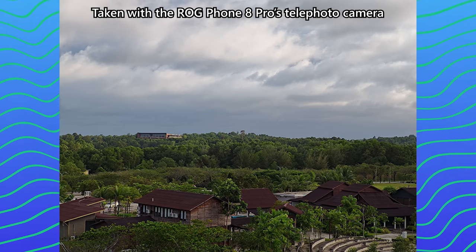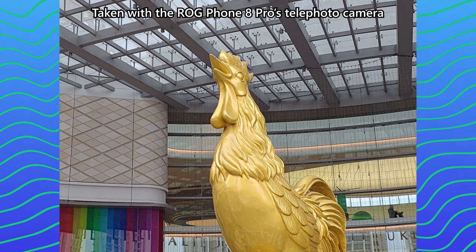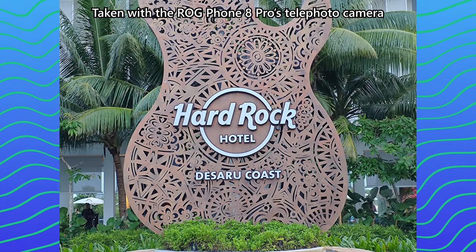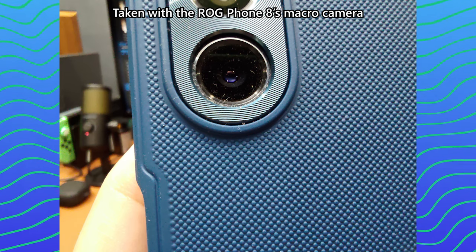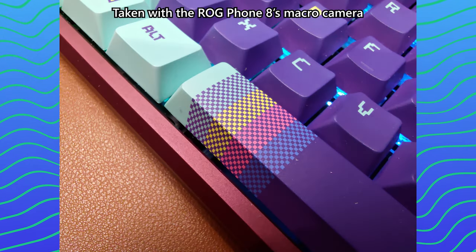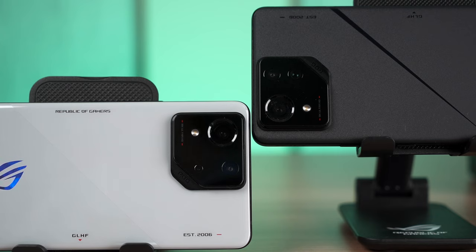The ROG Phone 8 Pro's telephoto outdoor shots look great, but there's an exposure issue — overblown highlights where darker subjects appear too bright. As for the ROG Phone 8 non-pro's macro camera, it doesn't have autofocus so there's not much to say. Overall, the camera on the ROG Phone 8 series has serious inconsistency issues across all three cameras and across scenes. On the video side, both phones can shoot 4K 60fps and have a gimbal-style stabilization system combining OIS plus EIS for super stable video.